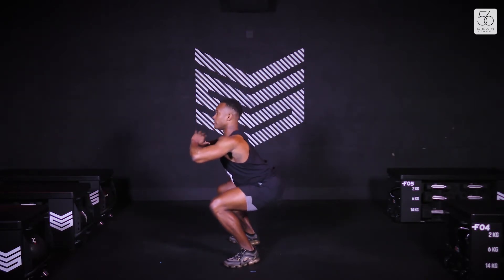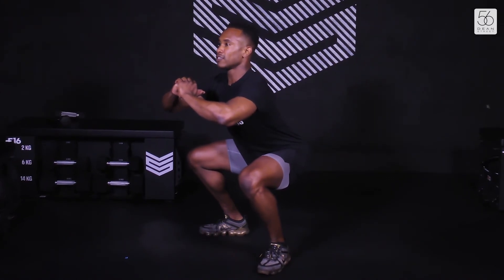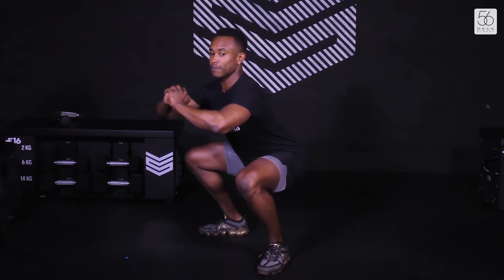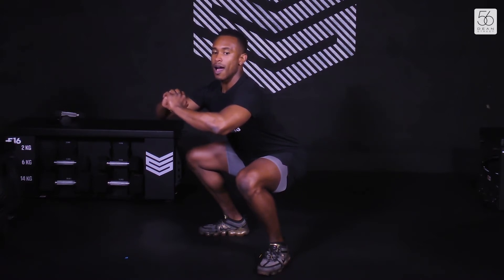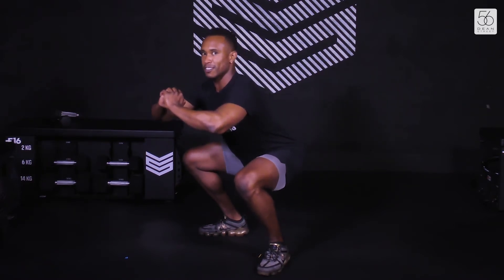For the pulse, same thing — take the weight back. All you want to do is come up an inch and then drop back down. Keep that weight back into the heels, abdominals engaged, nice and tight, pull the shoulders back. Ten seconds down, hold it — almost there. That's halfway. Now in ten seconds we go straight into our pulses. And hold it down — 30 seconds. We should be feeling the burn in the glutes right now.